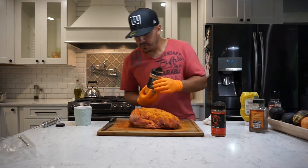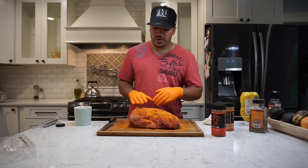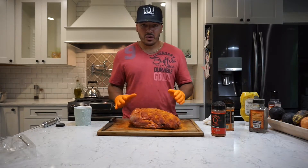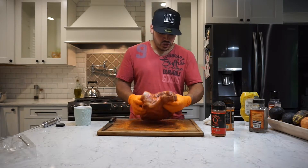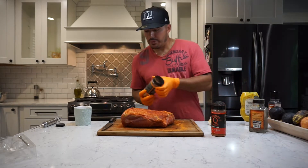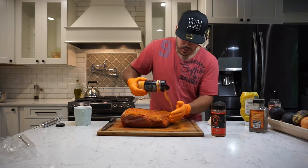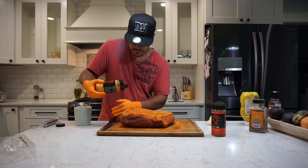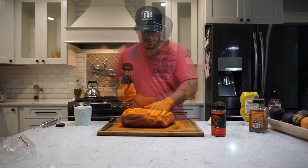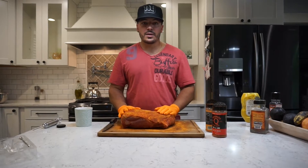Another thing I do that a lot of guys don't, especially with beef — I spritz, and I do use an apple juice and apple cider vinegar combo. Another big thing that's a preference of mine: I don't wrap. I never wrap during the cook. I like that really dark, crispy bark. I think that's the epitome of what barbecue should look like. The sugars in that apple juice really make that dark bark happen, at least it seems that way for me anyway. This bad boy's rubbed down, I'm going to throw it on the pit. I'll give you guys a glimpse of what the pit setup is looking like.